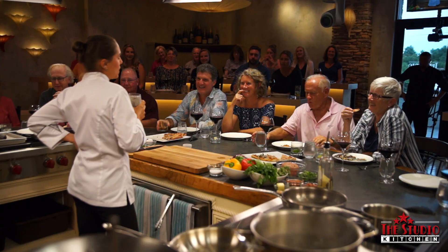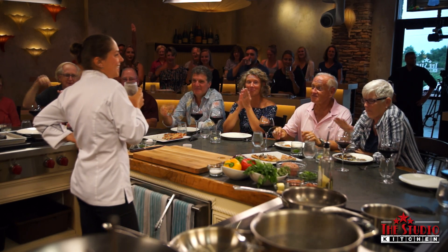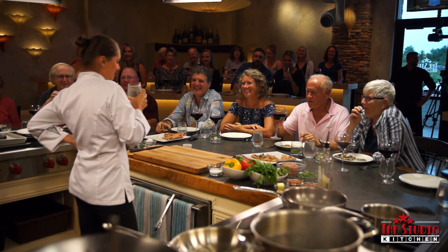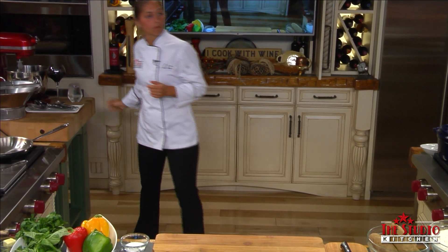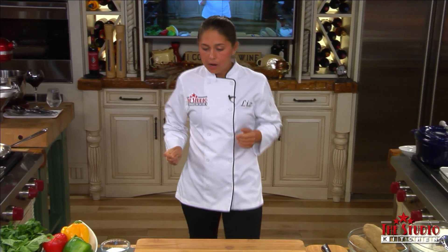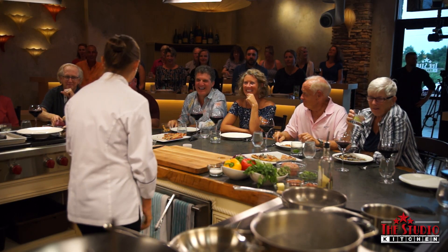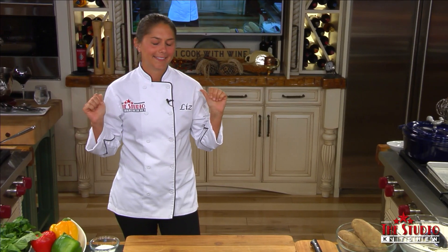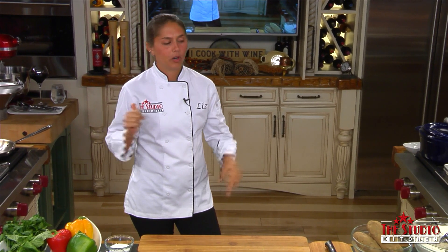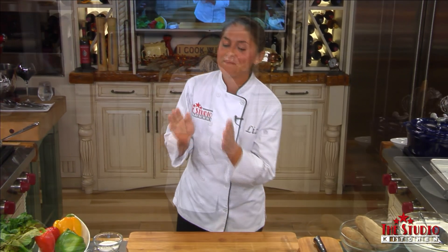That was pretty good. How many of you already started drinking? That's what I thought. All right, I like where this is going. So how's everyone doing today? How was everyone's work week? You're like, no work week — I'm retired. Today's Saturday, right? Every day's Saturday.